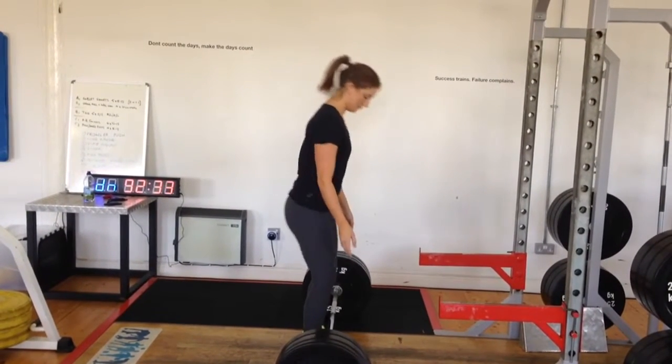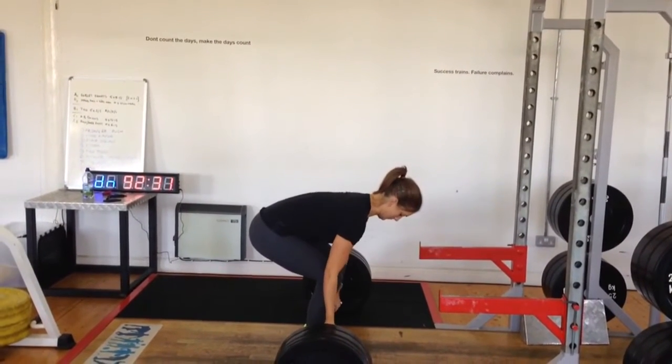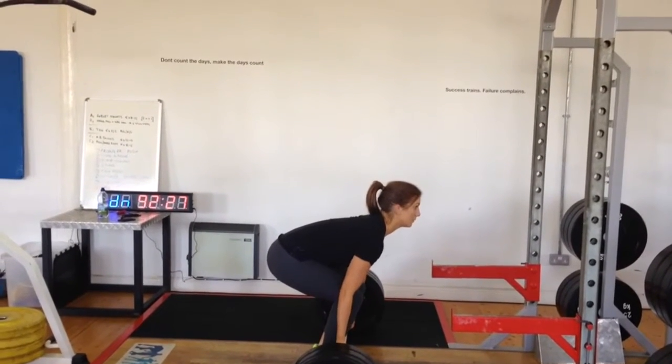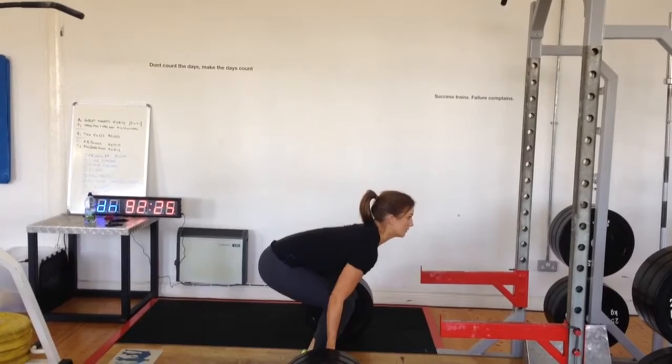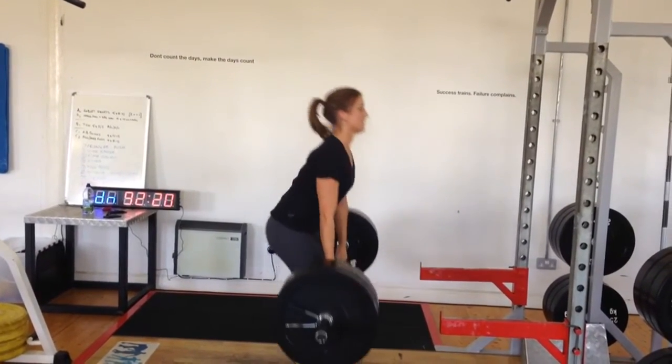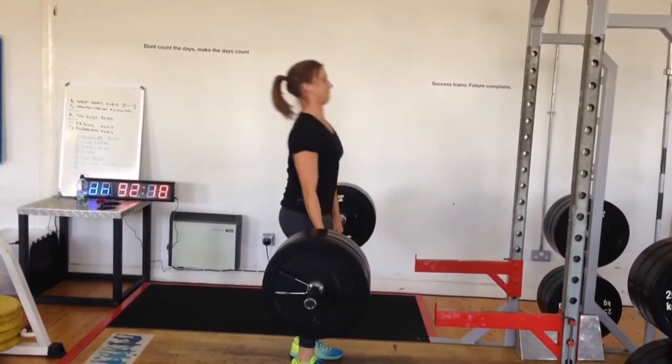As you can see, we've got Liz here — she's working on her deadlift today. She's had a bit of a break from lifting for a little while and we're just getting back into it. Liz picked up a couple of bad habits which we just want to work on. You can see there she just kind of jerks at the bar, which drives her hips up and then she's forced to round her back.